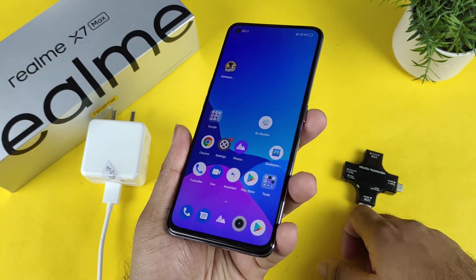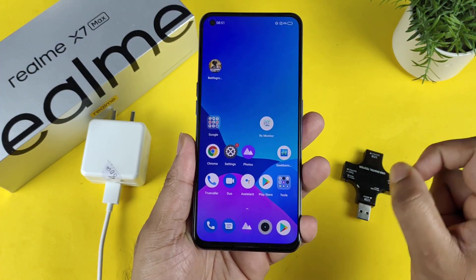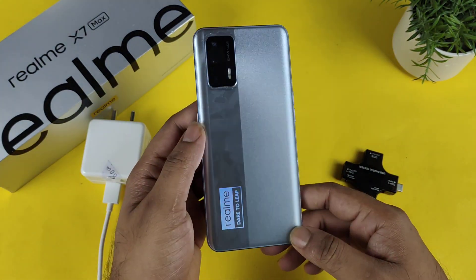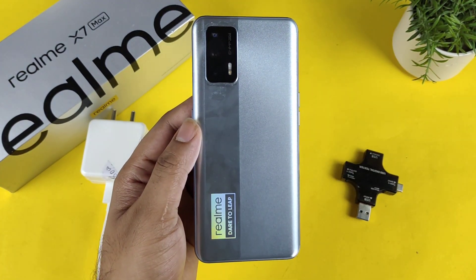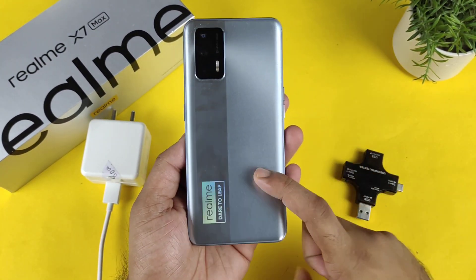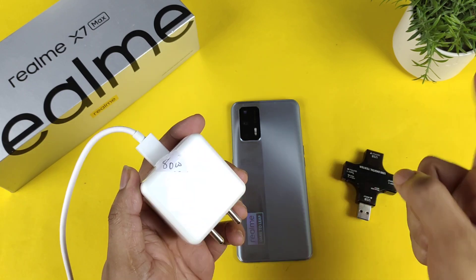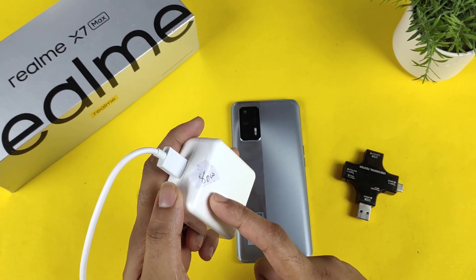Hi friends, welcome back to the channel. It's SaiTaker. In this video, I'm going to do the 80-watt charging speed support test on the realme X and Max device. As you can see, I have the realme X and Max here, and I'm going to find out whether this phone actually supports the 80-watt charger from the realme GT Neo 3.